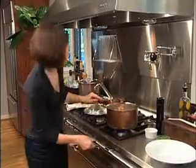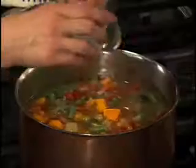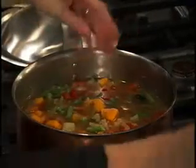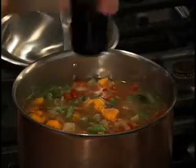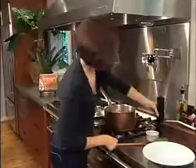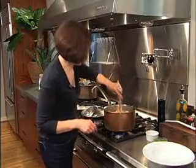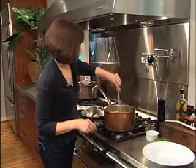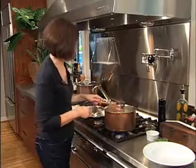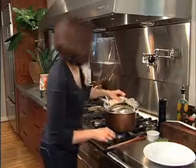I'll turn the heat back up and give it a little bit of seasoning now. I'm going to add in salt — recall I haven't really done any seasoning on this — and a little bit of pepper. The final flourish on this is some pesto or parmesan. Let's give that 10 more minutes and it's soup time.